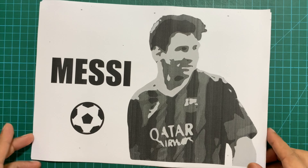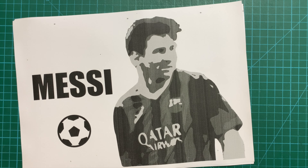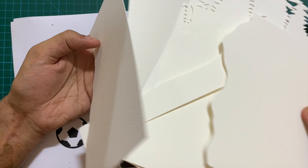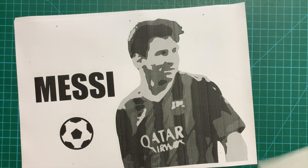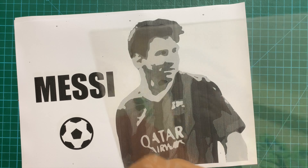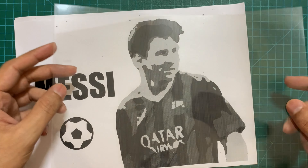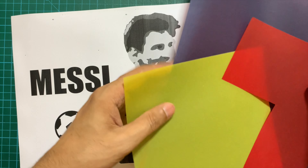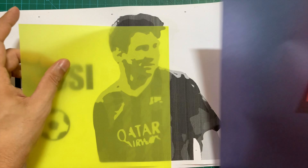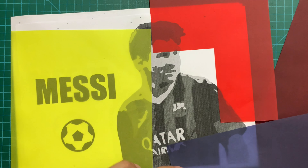I took a black and white printout because I don't have colored printout facility at home right now. Next you are going to need 300 GSM watercolor or canvas paper to create the layers. Then to assemble the pieces we cut out on those canvas sheets, we are going to need acetate or OHP sheets. And finally, to bring the colored effect we are going to need colored trace paper — the color should correspond closely to the colors on your template.